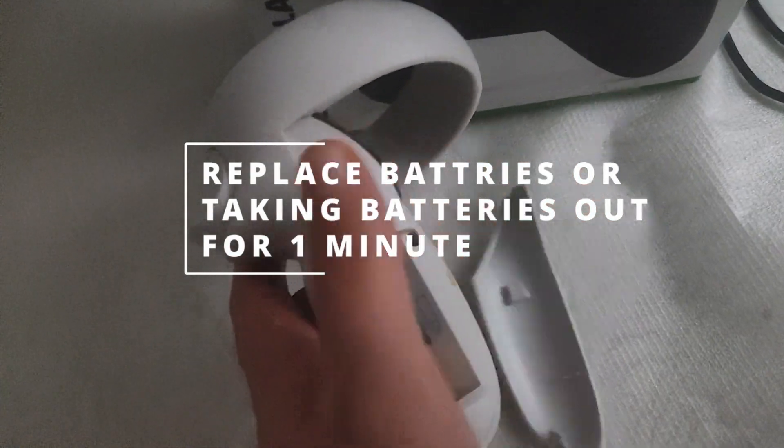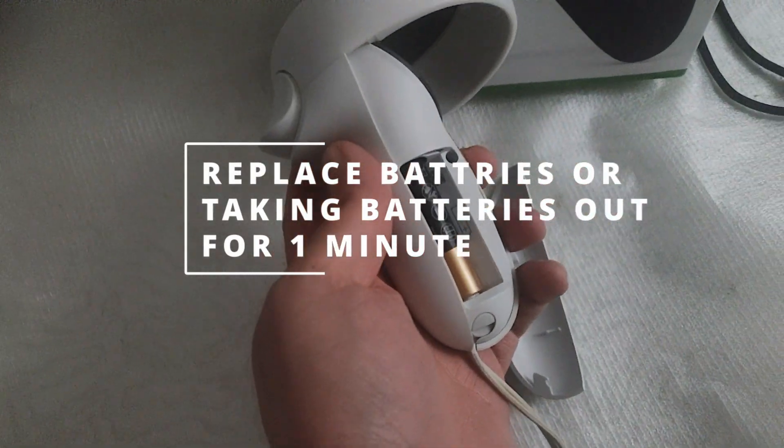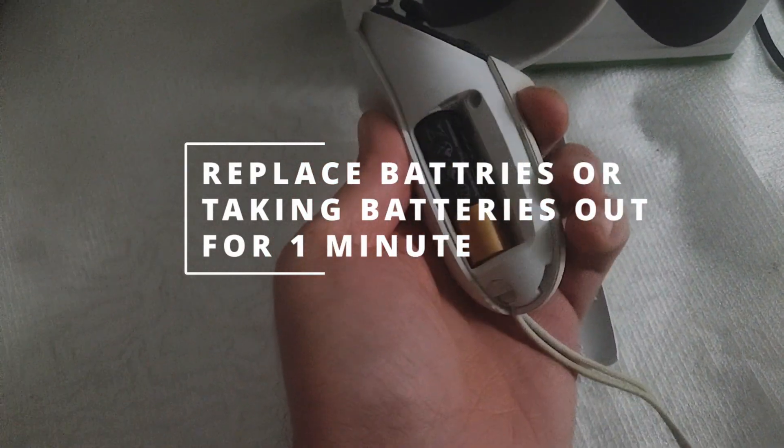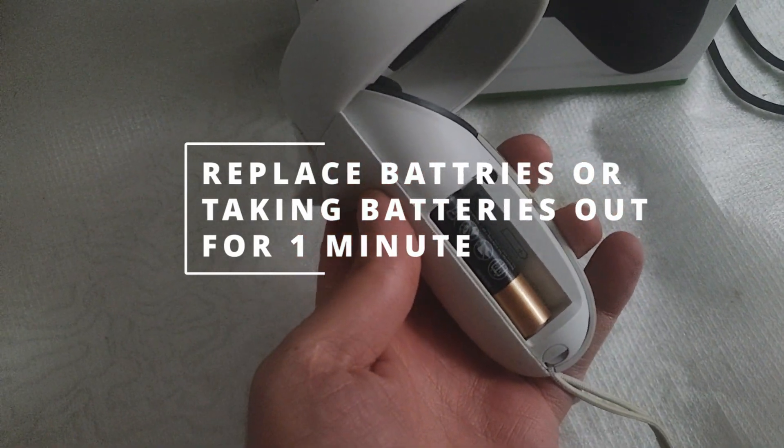The next thing you can try is to take out the battery and leave the controller without a battery for about one minute. Then reinsert the battery, press the buttons, and see if this wakes up the controller and the headset recognizes it.